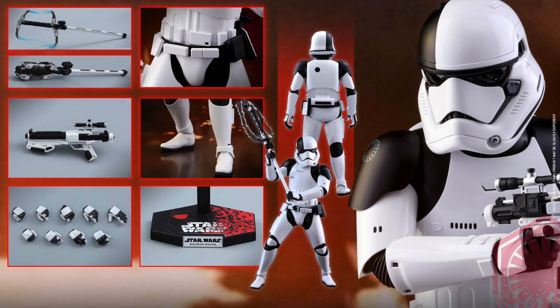What do you big kids think? Are you going to pick up the Hot Toys Executioner Trooper? Let me know in the comments below. For full pre-order information, go to Sideshow Collectibles — link is in the description.